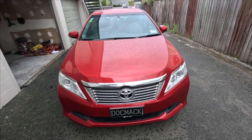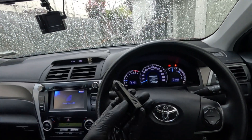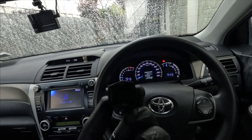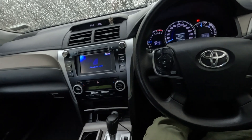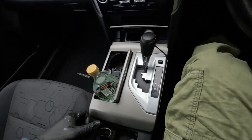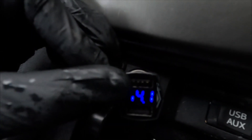For those without an alternator tester or multimeter, you can use a battery voltmeter that plugs into your cigarette lighter — it also has a USB port. Plug it in and it's now reading 14.1 volts, which means the alternator is charging. Typically you want it between 13.8 and 14.4 volts.